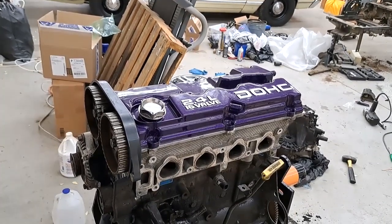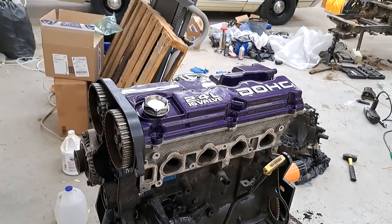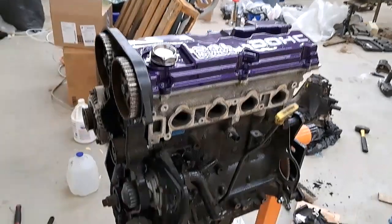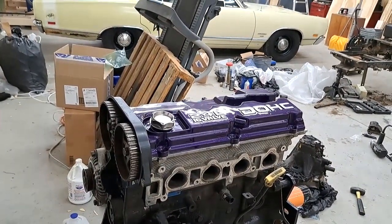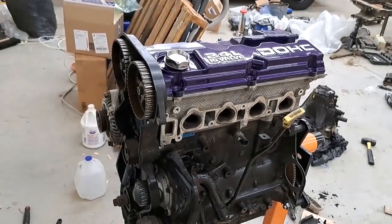Today we're going to be doing a timing belt on a 2001 Chrysler PT Cruiser 2.4 engine that I'm swapping into my Dodge Neon. I'll show you everything you need to know about setting the timing.